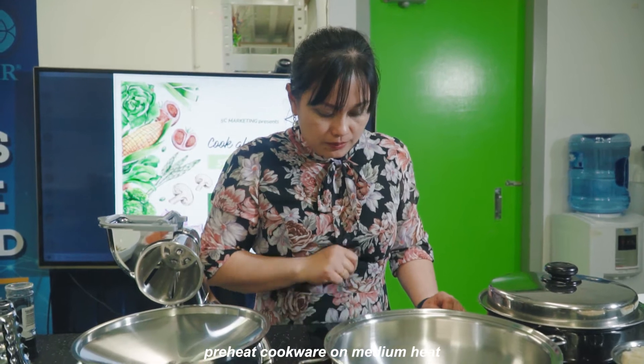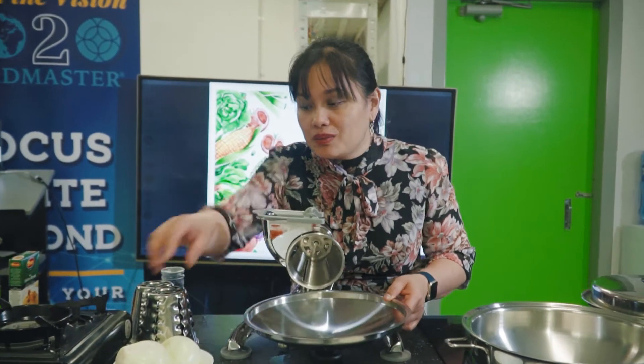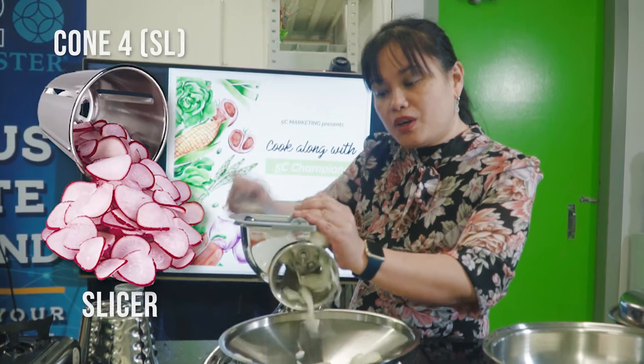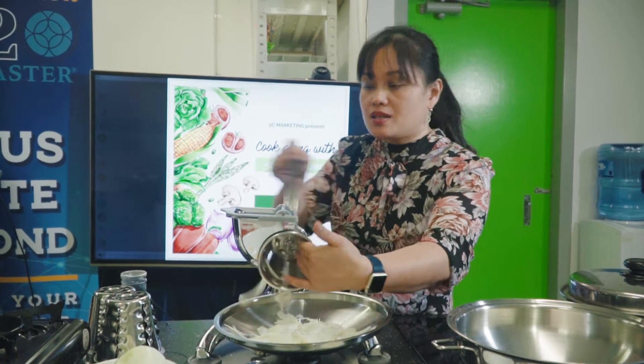We have to preheat the cookware. We are using our 5-quart wok on medium heat. I will be cutting — this is the lid of the wok, which I can use as a container. We need 2 large onions or 4 medium-sized onions.